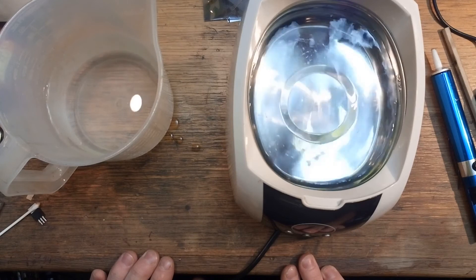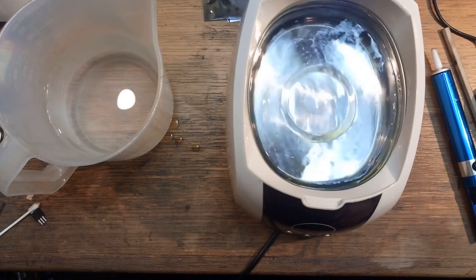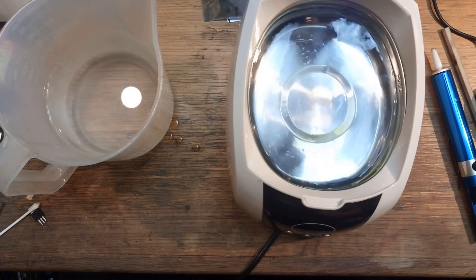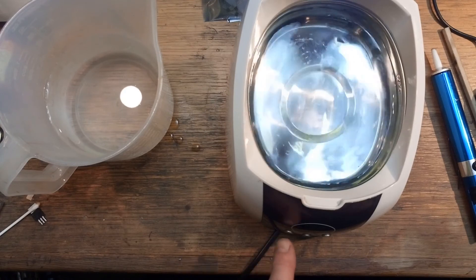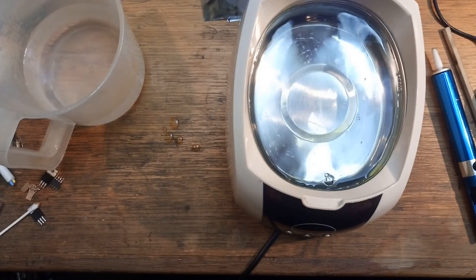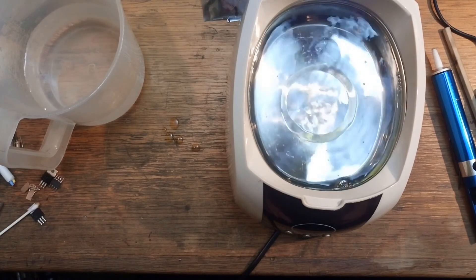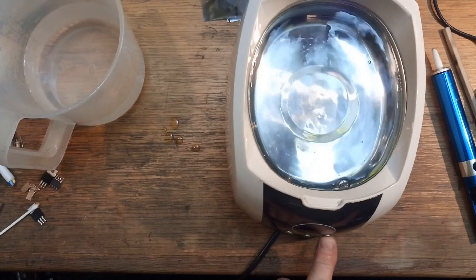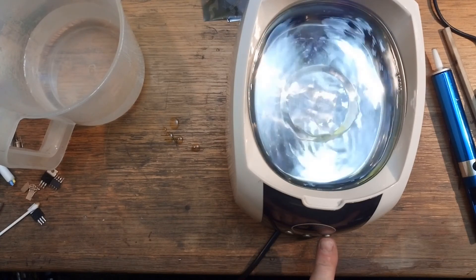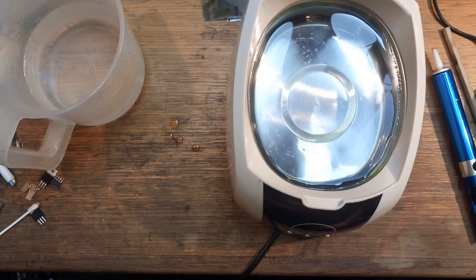And it works — what do you know! I don't know why, but that seems slightly more ferocious than when it was in its original state. I'll call the fix successful — I can put the case on without worrying I'm wasting my time, and then put it back into service.